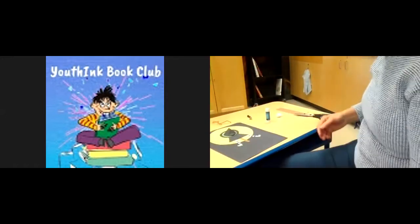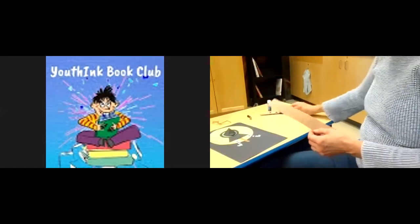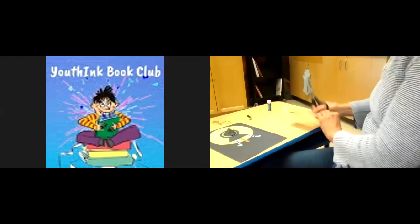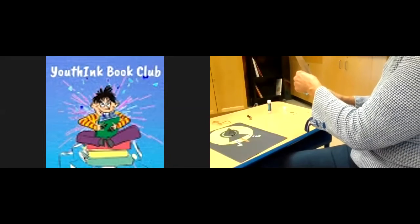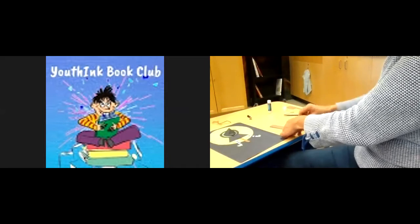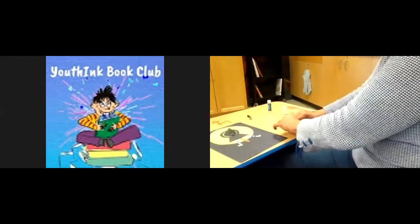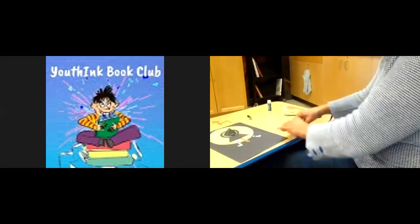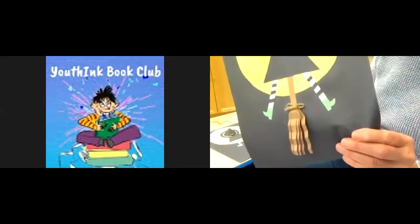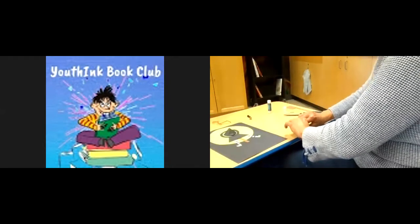Now it's time to make the broom. You don't need a really long piece — we're going to do accordion folding. Take your brown paper and make it a little narrower. Now fold it over on itself — this is called accordion style. Flip it over, fold back again, fold forward, flip it over, fold back, flip it over, fold forward and back. You can do as many folds as you want depending on how long you want your broom to be. I've got a fairly long broom there, but you can make it as long as you want.